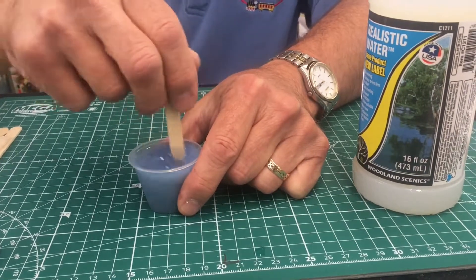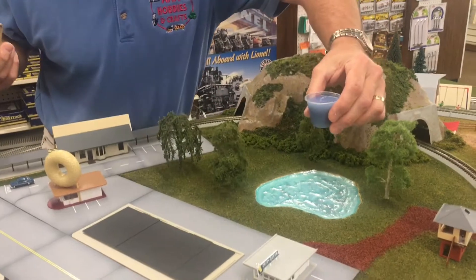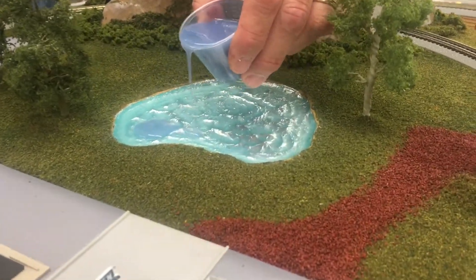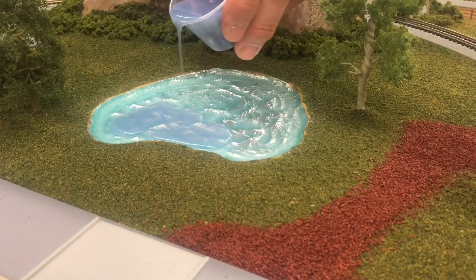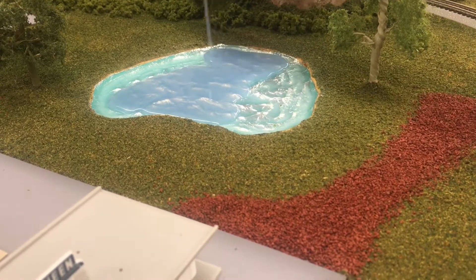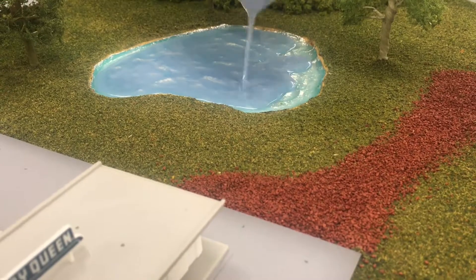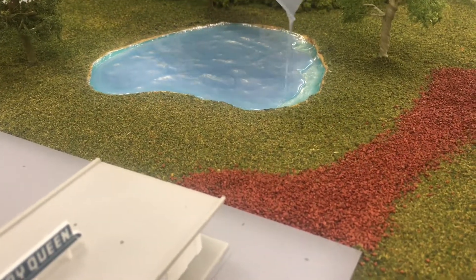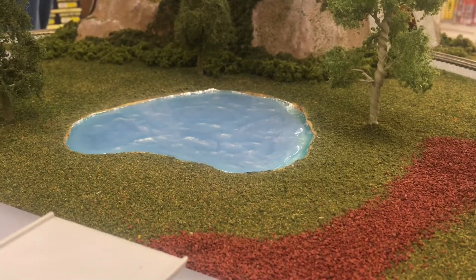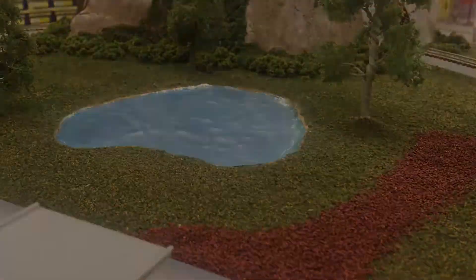We'll walk it over to the layout and pour it. Just find a nice spot and start to pour it. That's nice — it's a little bit darker than the last coat. I'll probably put one or two more coats on and make them progressively darker and it'll look like a lake. You can see the reflection now on the aluminum on the bottom, but it's not as strong because it's starting to tone down. We'll take a look at it next week.